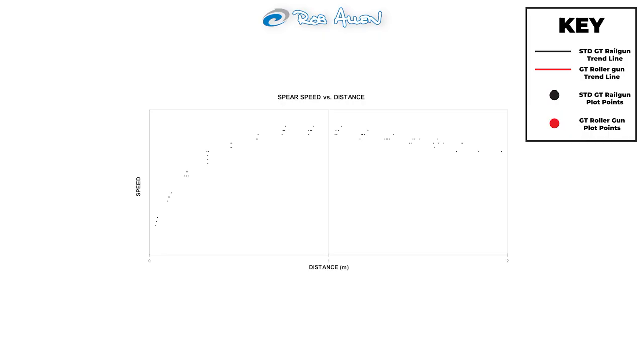To get an accurate profile of the gun, we shot it multiple times and used a trend line to fit all the data points together, as you can see in the graph. Notably, the spear accelerates all the way until the rubbers go slack at around 87 centimeters down the barrel, after which deceleration begins.